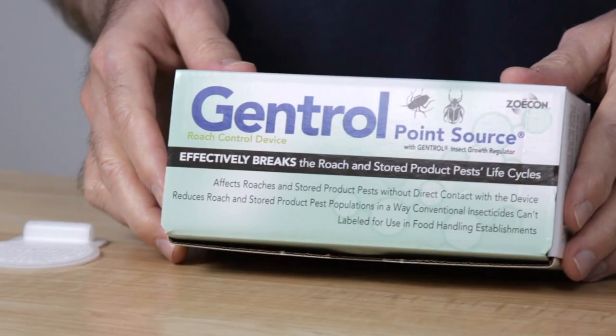Hi, I'm Ken with Do-It-Yourself Pest Control. Today we're going to talk a little bit about Gentrol Point Source. You've heard of birth control for roaches? Well, Gentrol contains methoprene, which is the synthetic hormone that stops roaches from maturing. It affects the baby roaches so they don't become breeding adult roaches.